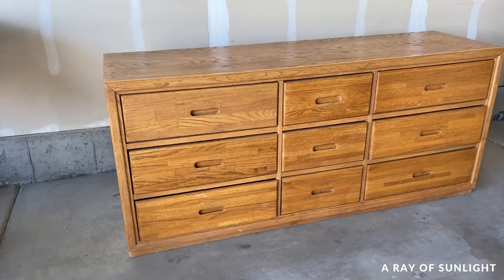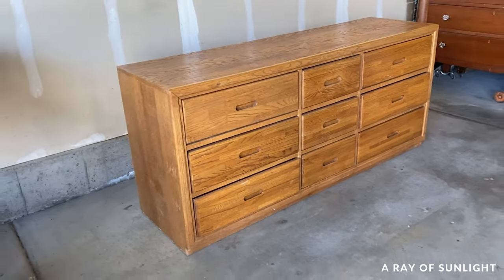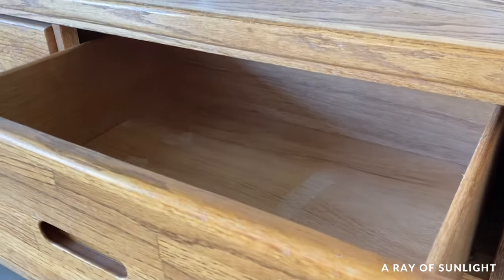Here's the dresser we're working on today. It has oak veneer on it, so I'm going to have to address that before I spray paint it. I'll show you what I mean in a second.